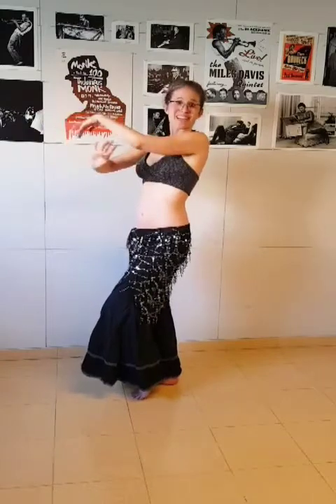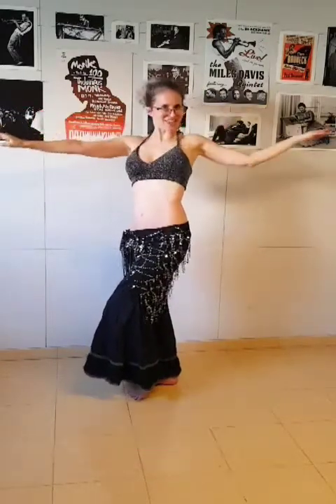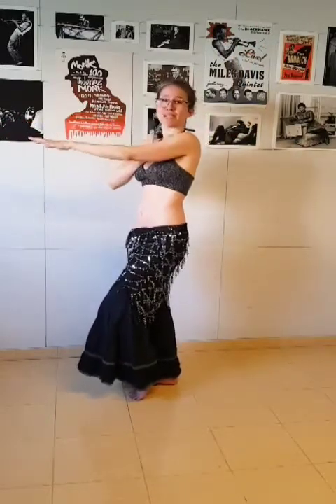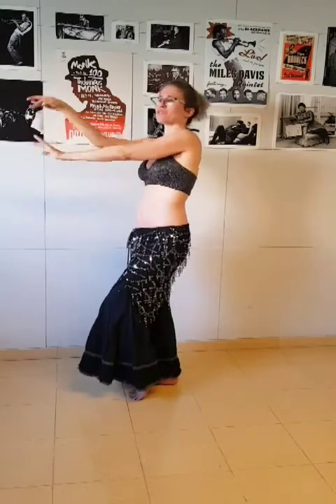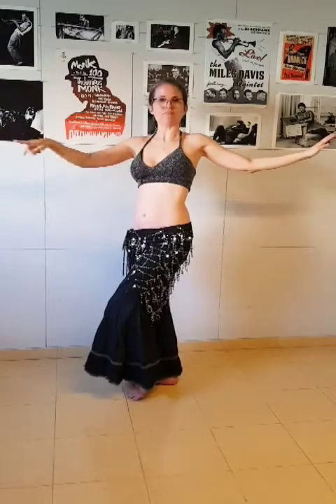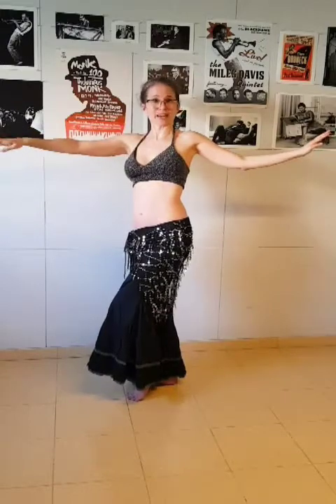The next eight counts, we're going to open our arm to the side. We finish the four counts and we have one, two, three, four. The next four counts, we're lifting our hip up, down, up, and we're going to change our feet again.